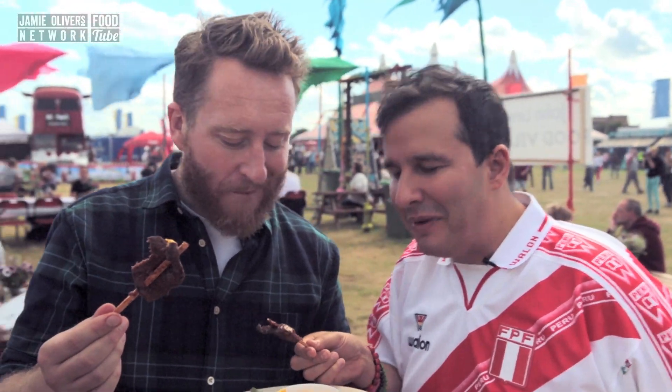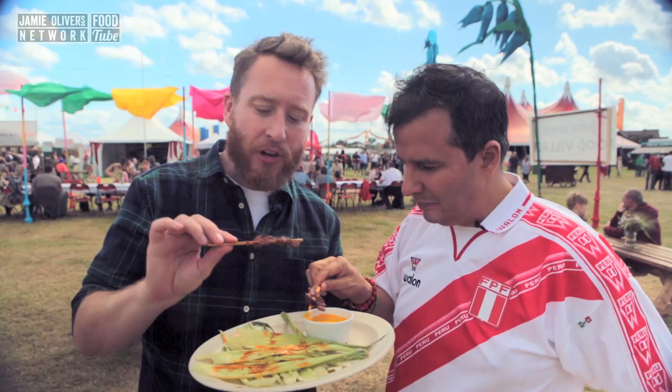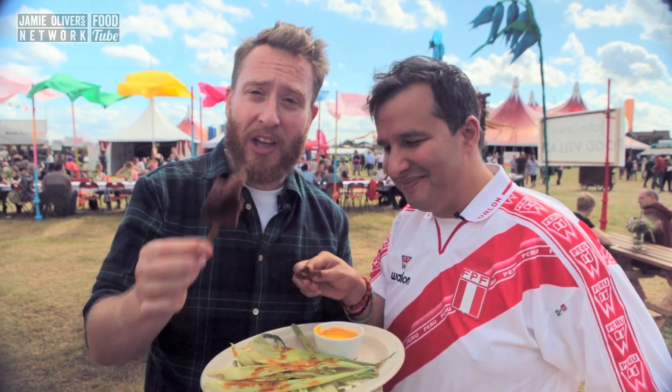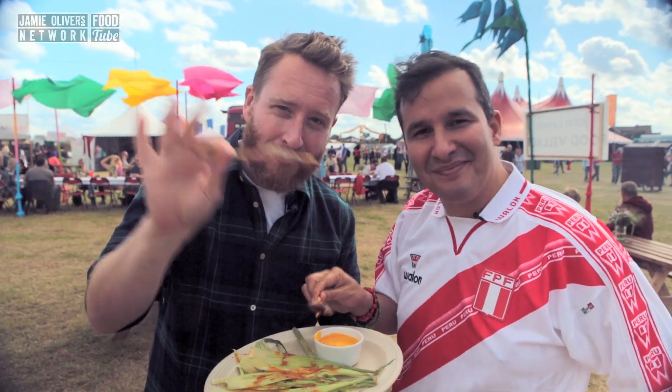Oh my God, happy with that? Martin, that is genuinely amazing Peruvian cooking. And if you want to know what goes absolutely awesomely with this, it's Causa Chips — and that recipe is over on Martin's channel. Remember, if you haven't subscribed yet, subscribe to the Food Buskers channel as well. See you next time, people. Ciao.